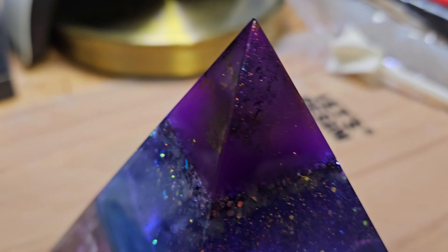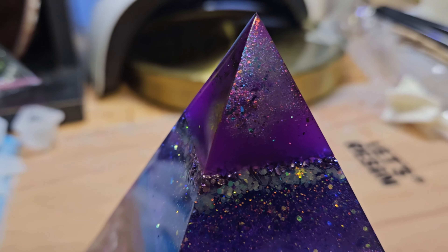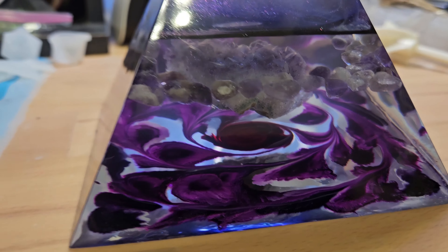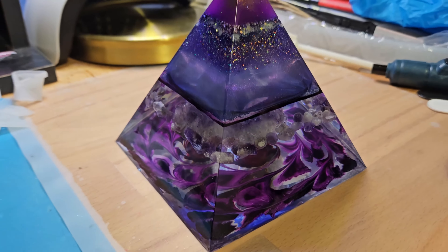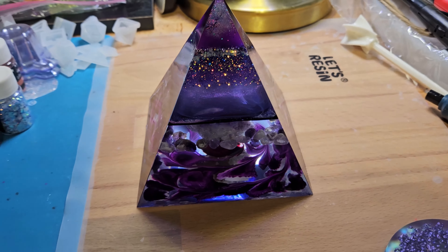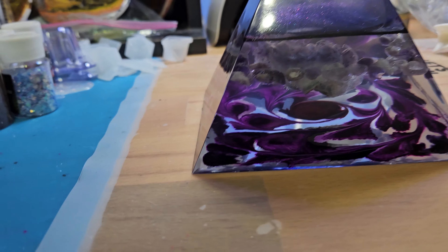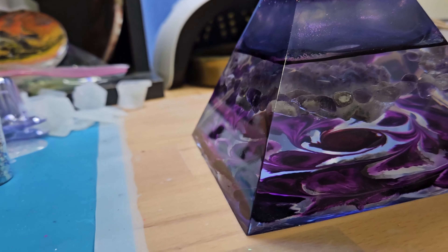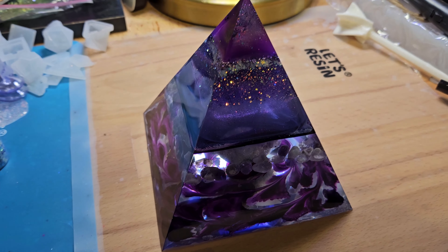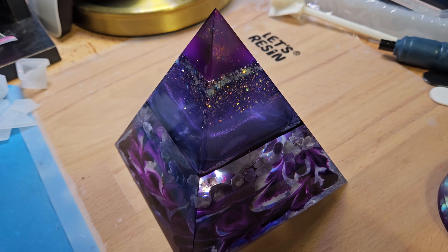Some purple and violet chameleon flakes with glow-in-the-dark powder in that top. This really looks cool. You can see all my mess all around. Oh, this is really neat.